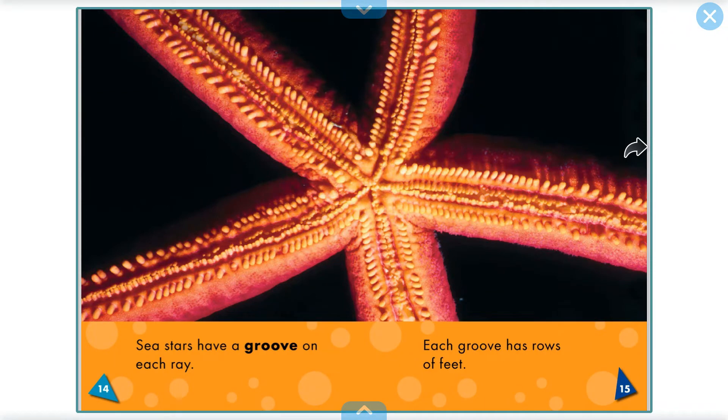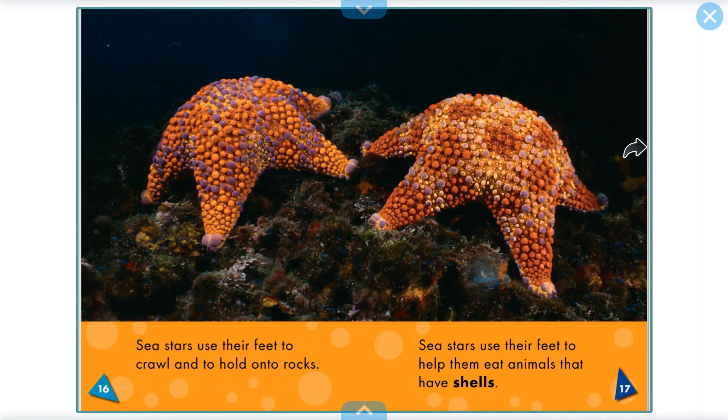Sea stars have a groove on each ray. Each groove has rows of feet. Sea stars use their feet to crawl and to hold onto rocks. Sea stars use their feet to help them eat animals that have shells.